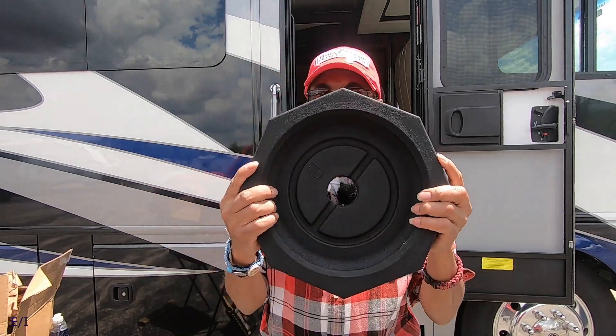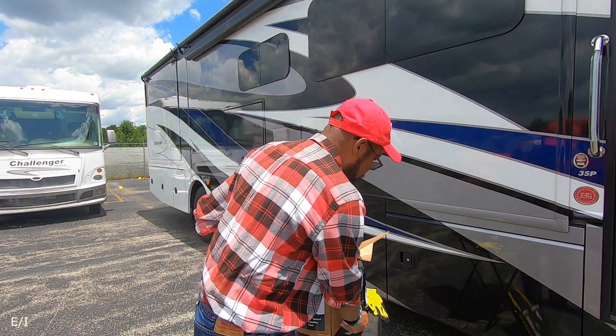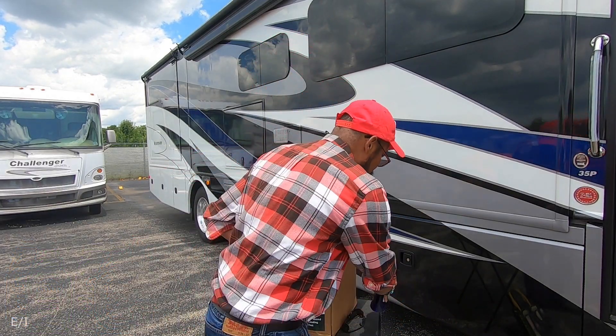To get this started, it should take between three to six minutes per the instructions to install. We're going to see how this is going to work. With this project, it's going to need a few items. You're going to need your safety glasses — I have my clear ones and also my dark ones depending on the sun. You're going to need your gloves and some dishwashing soap. I have a little Dawn here, and I'll explain why I'm going to be using dishwashing soap on the snap pads.